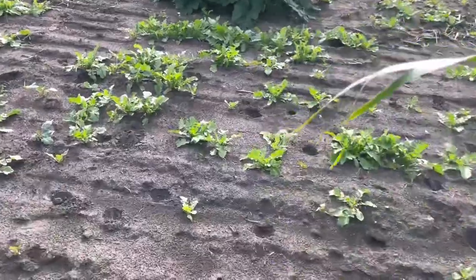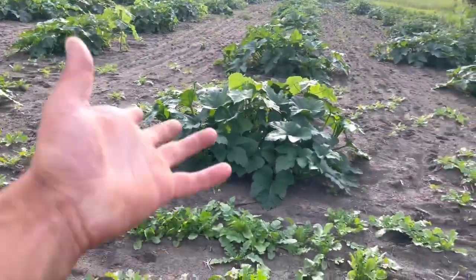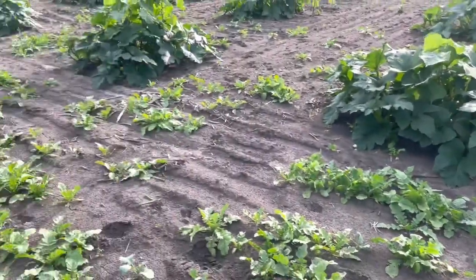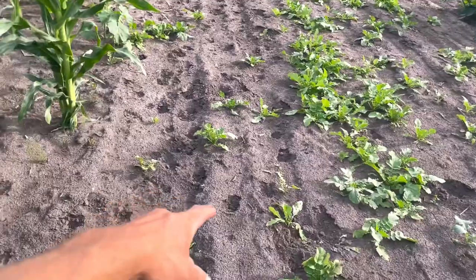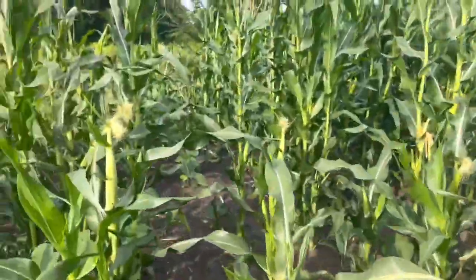Right here's a quick look at my brassicas. I put in some brassicas out here next to the pumpkins because these pumpkins are so far behind — they came up like three to four weeks late. Didn't get any rain. Look at all the deer tracks right here.